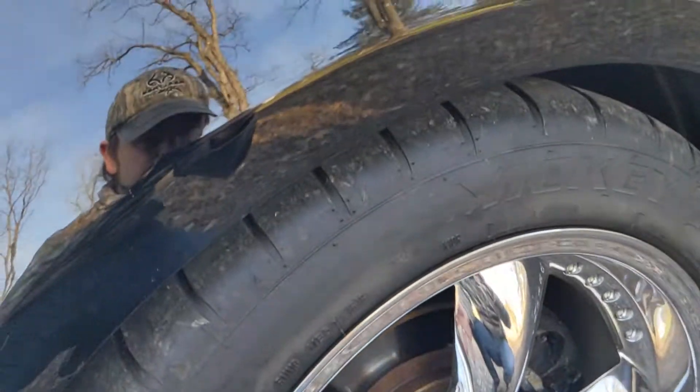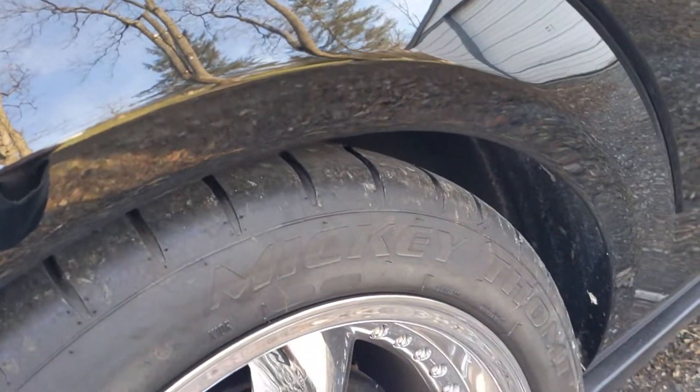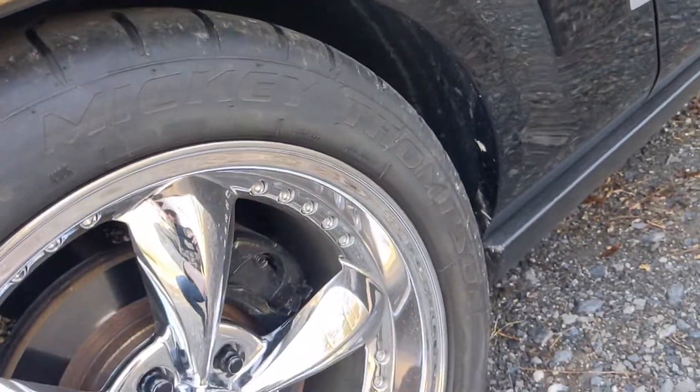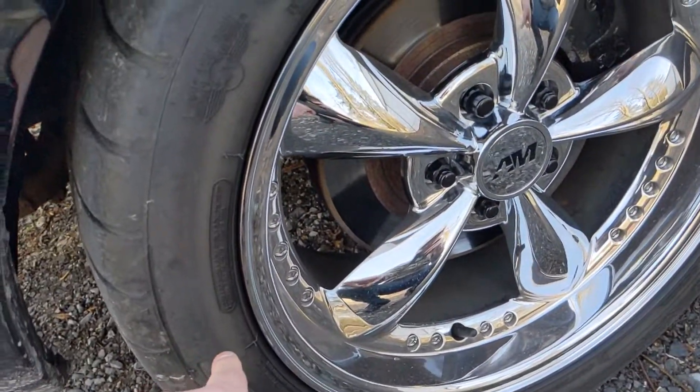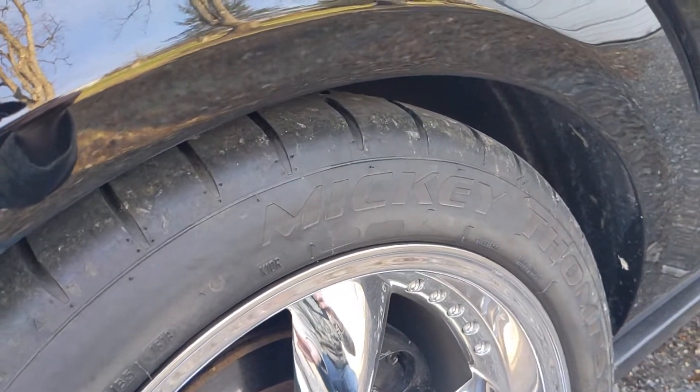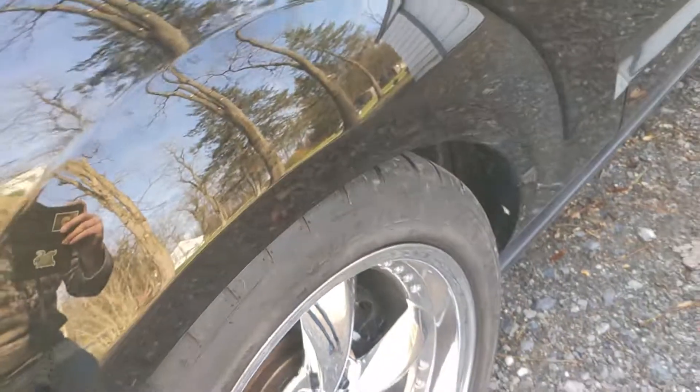Obviously they're not cleaned up so they look kind of dirty here, but once you clean them up they look really nice. They say 'Mickey Thompson' and 'Street Comp' on them. Overall they're a really nice tire, that's why I wanted to get on here and show you guys.